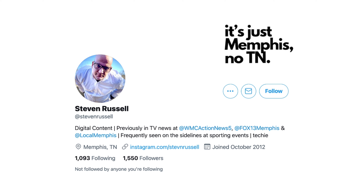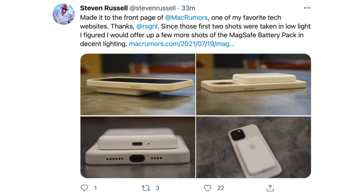In my last video I covered the Apple MagSafe battery pack — a product I've been waiting a long time for. Many companies have made similar products, but I really wanted to see Apple make one, and finally around 10 months later they did. Someone on Twitter named Steven Russell already has it, which is surprising since orders aren't expected to arrive until mid-to-late this week. His photos made the front page of Mac Rumors, which is where I first saw them.